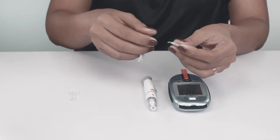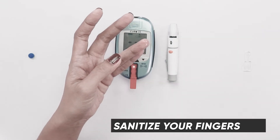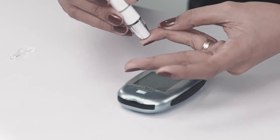Sanitize your finger to make sure it's clean, then gently massage your finger. To prick your finger, press the middle button. Then gently squeeze your finger to get a good drop of blood.